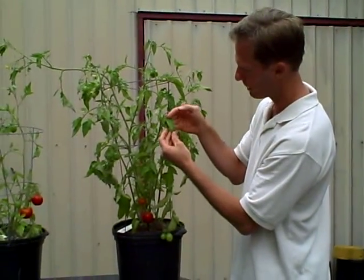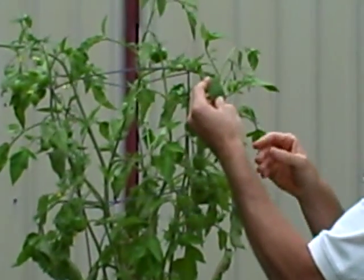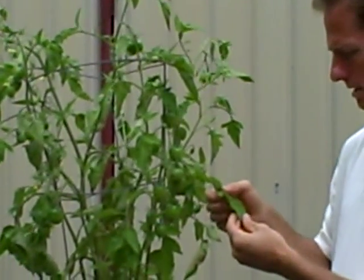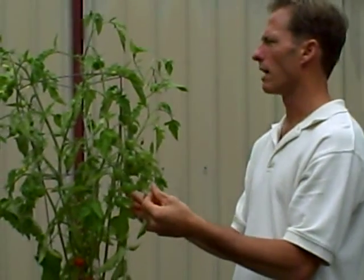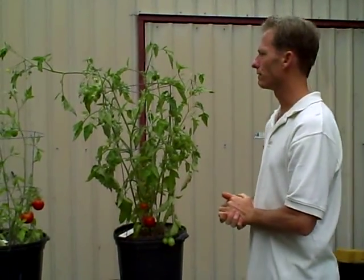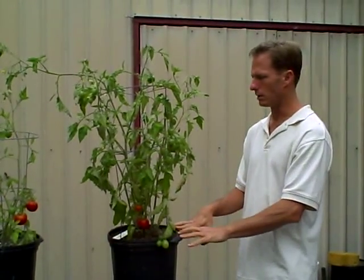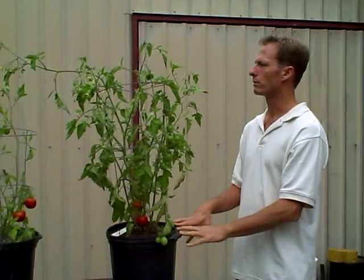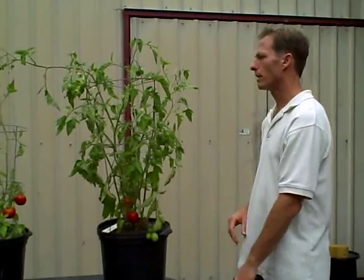What you'll notice is, as I go further up the plant, the incidence of early blight goes away. I think I caught it, and the damage was done to the leaves already and is just still hanging around, but it's not developing any further. I believe we caught this early blight with the compost tea — the microbes and the bacteria and fungi were able to outcompete in the root zone, in the foliar, and in the phytosphere on the leaf surface, to outcompete that pathogenic fungus of early blight.